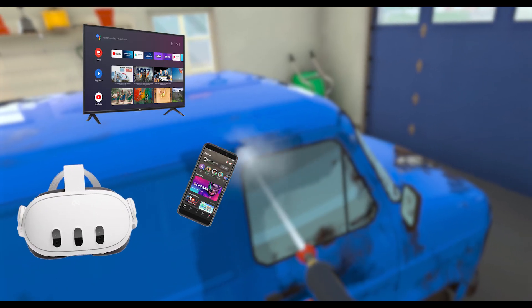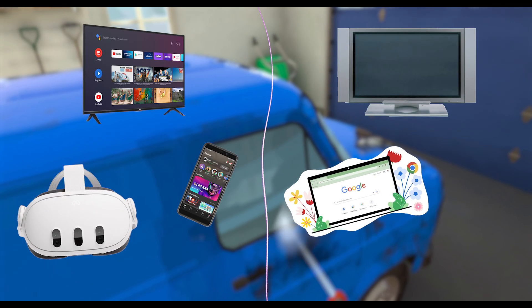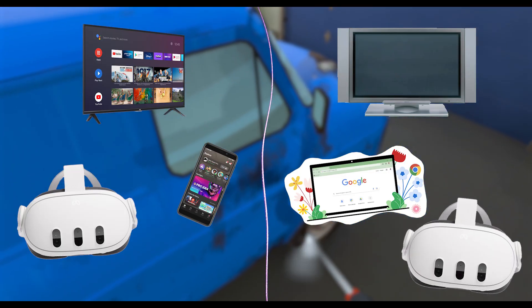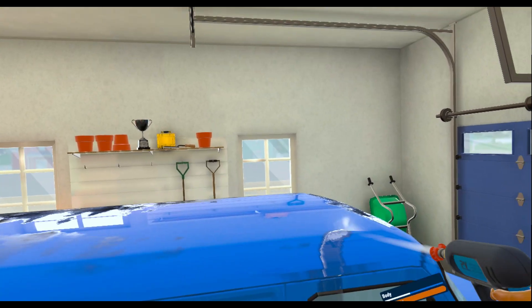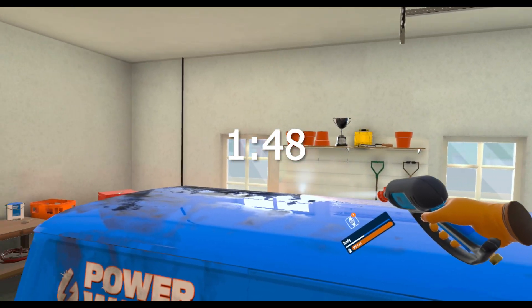If you don't have a smart TV, you'll need a laptop computer or any sort of device that you can install Google Chrome on. You will also need your headset and your TV. The first half of this video will be for those using smart TVs — if you are using an older TV, skip to the timecode on screen now to get to your part of the tutorial.